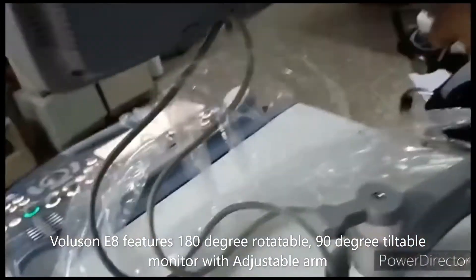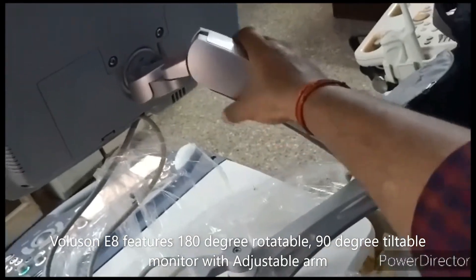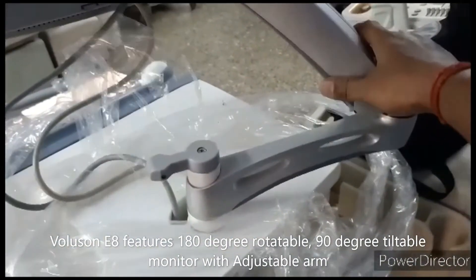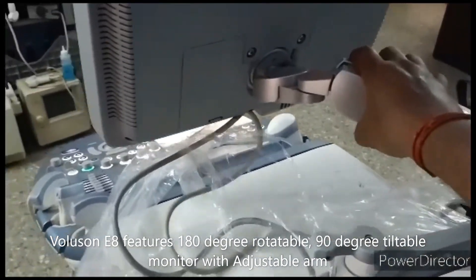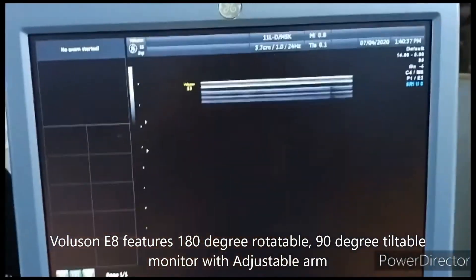The arm can also be adjusted up and down — about 45 degrees — you can adjust it up and down. It also rotates. And you can see here in the scan area.